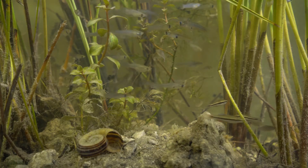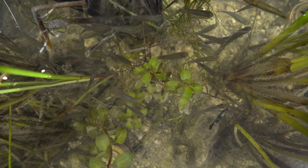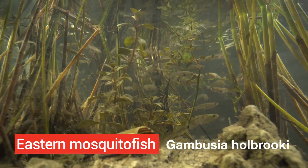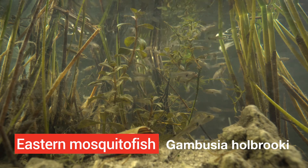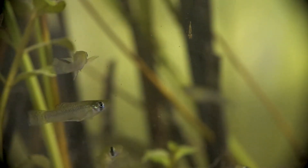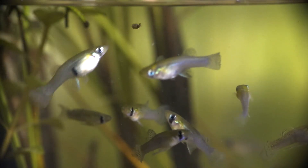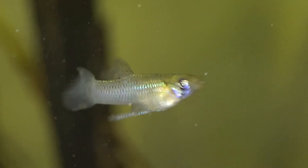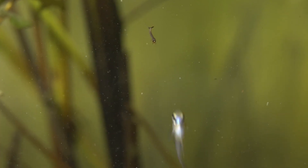One of the most common freshwater minnows in South Florida is the gambusia, also known as the mosquito fish. Where does it get its name? Well, its favorite food happens to be mosquito larvae. Keep up the good work, mosquito fish — my kind appreciates the important work you do.